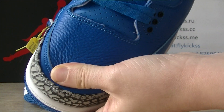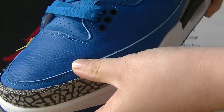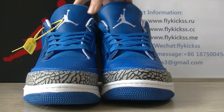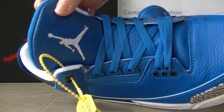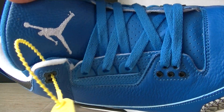We can check this quality — the material is the original material. On the toe box, the toe box we can get is the white Jumpman logo, and white stitching on the toe box.